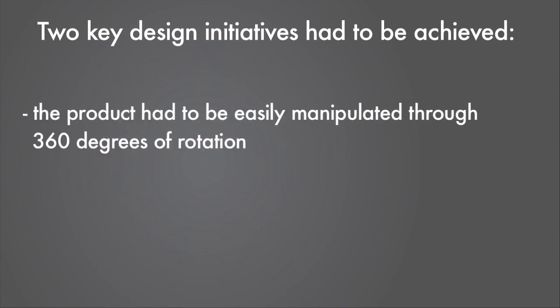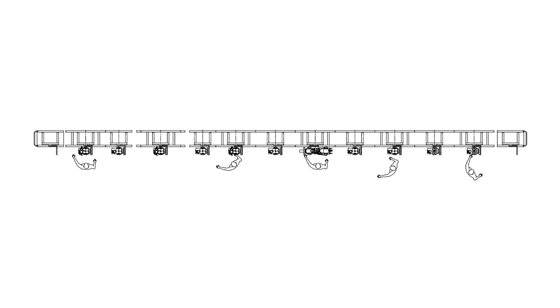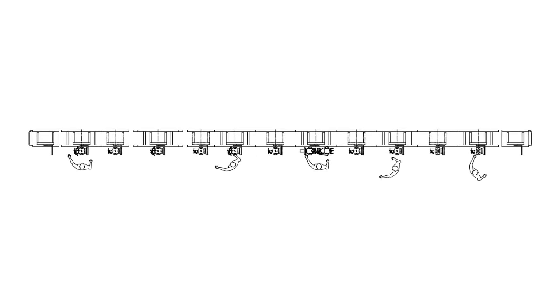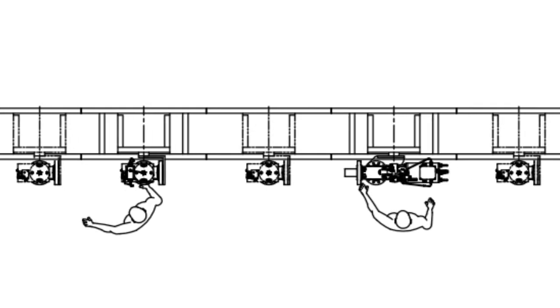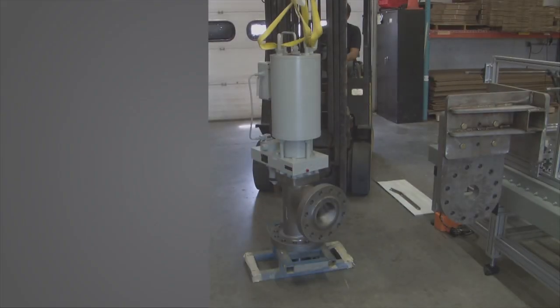The product had to be easily manipulated 360 degrees of rotation, and it had to flow through the process. These solutions had to be achieved simply and in a cost-effective manner, which dictated being done without major power assistance in the proposed five-position cell.